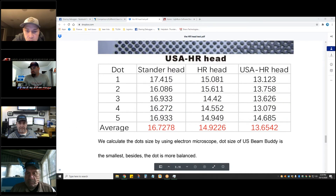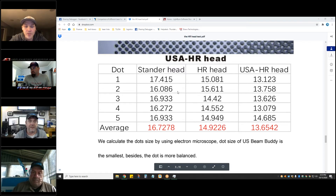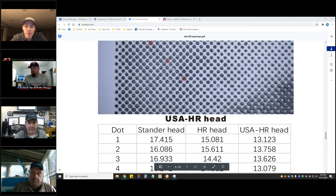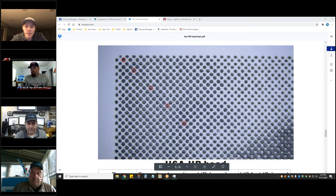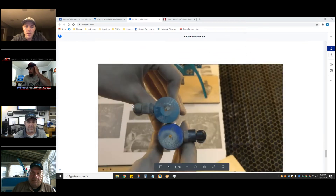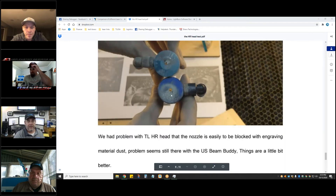When I talk about 16.72 microns — that's the difference between the standard head, the HR head, and the US head. These are in microns so you'd have to convert to millimeters. These are not the laser spot size — it's the actual dot size in the material, which ultimately is what matters. All of them get dirty quickly because they're so close to the material.